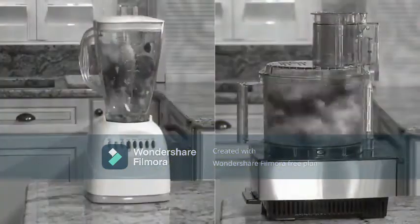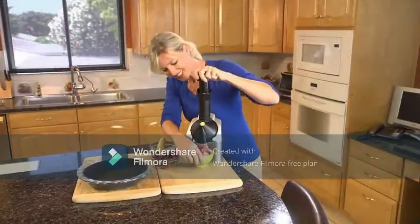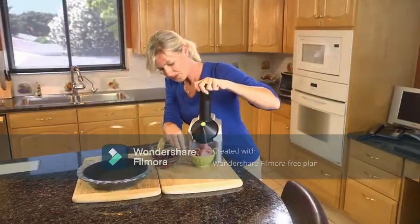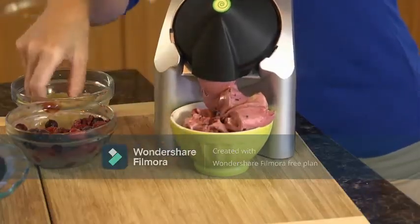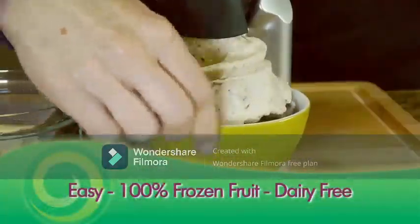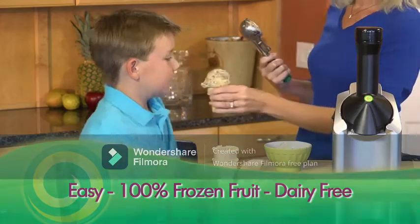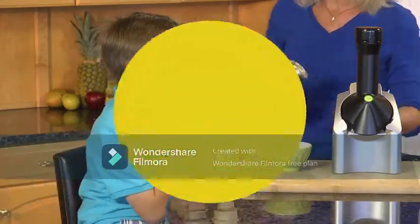Unlike a blender or food processor with a single blade that shreds frozen fruit, Yonanas technology grinds and emulsifies 100% frozen fruit to create a treat that looks, tastes, and feels like soft serve ice cream in seconds. Easy, delicious, and dairy free. Yonanas recipes are endless.